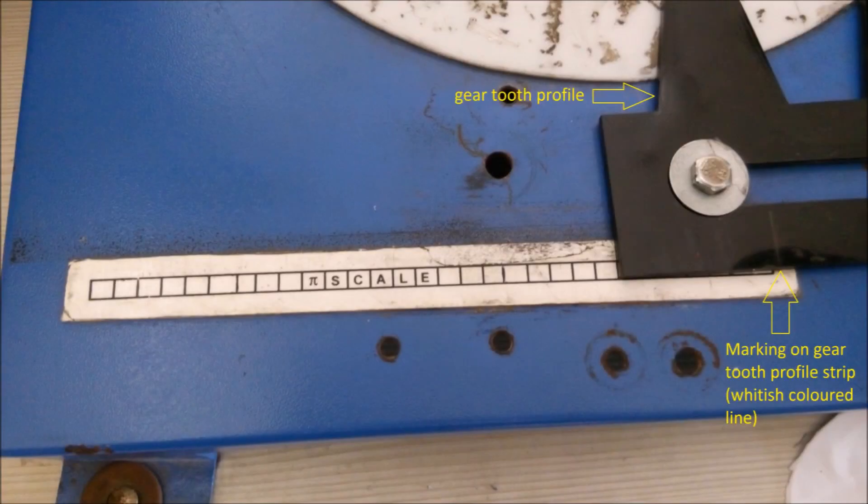This white strip is the pie scale. It has divisions on it — you can see the linings in black color, those are the divisions. You have to move the gear tooth profile, which is a black colored polymer strip. On the polymer strip there is a whitish colored line which we call the marking. We have to move that marking by 1 division at a time on the pie scale.